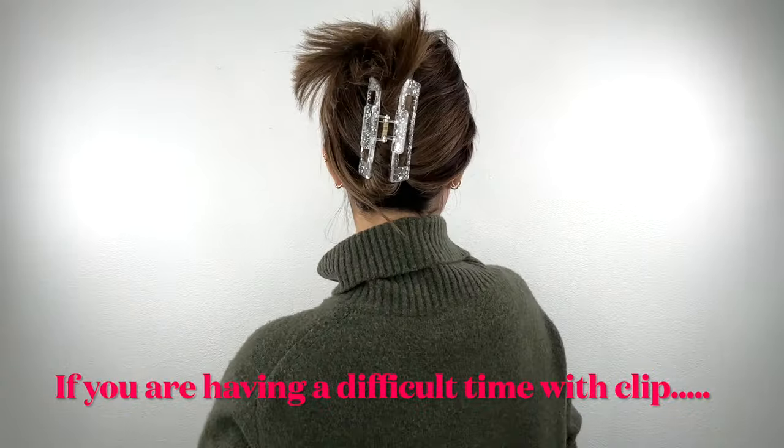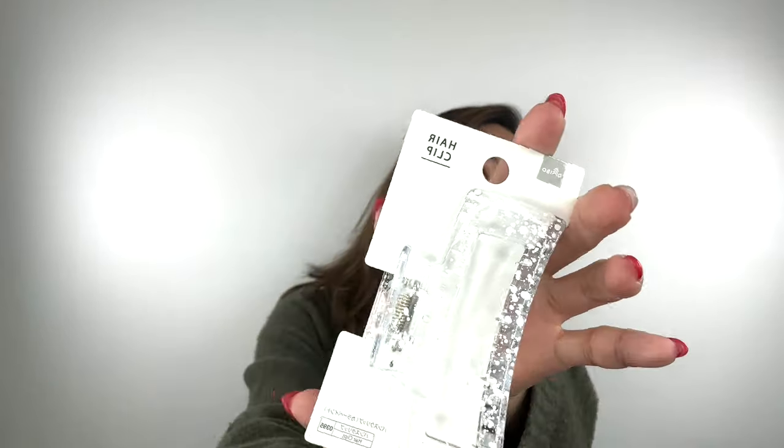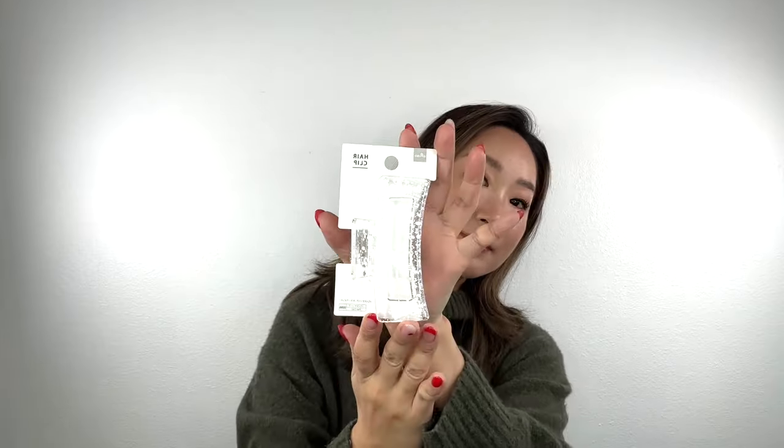If you are struggling with a regular hair clip, try this way. The first hair accessory I use is this one — a clear acrylic hair clip with a little white pattern. This is only $1.50.